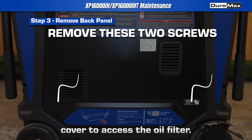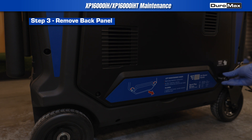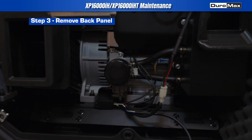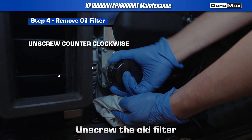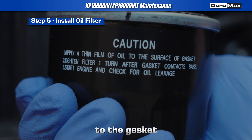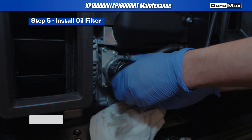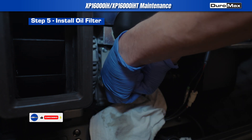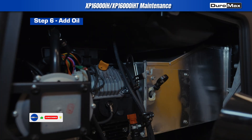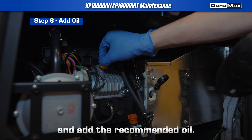Next, remove the left service cover to access the oil filter. Unscrew the old filter and replace it with a new one. Before installing, apply a small amount of oil to the gasket to ensure a proper seal. Finally, remove the oil cap and add the recommended oil.